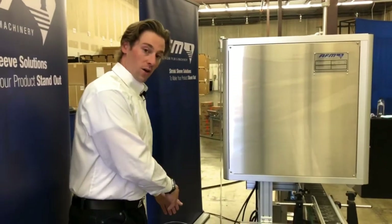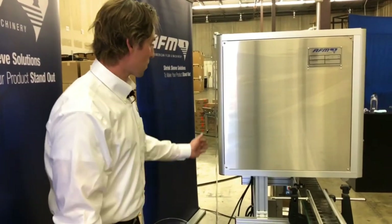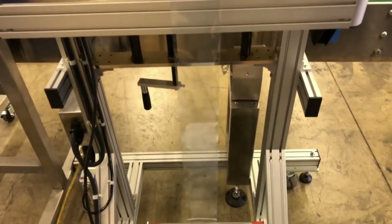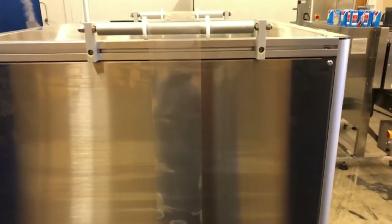We're going to load the film in the hopper, and it's going to travel up the back side of the machine, as you can see with the film, and go through a few dancer bars. Those dancer bars are going to make sure that we're maintaining tension throughout the application.